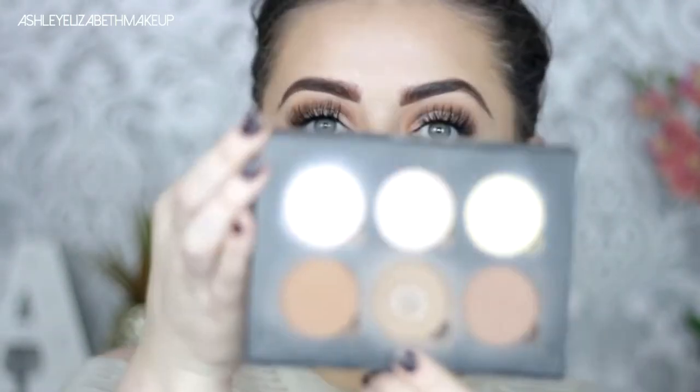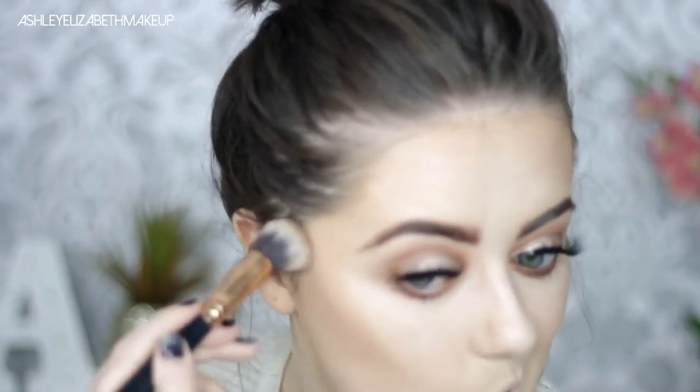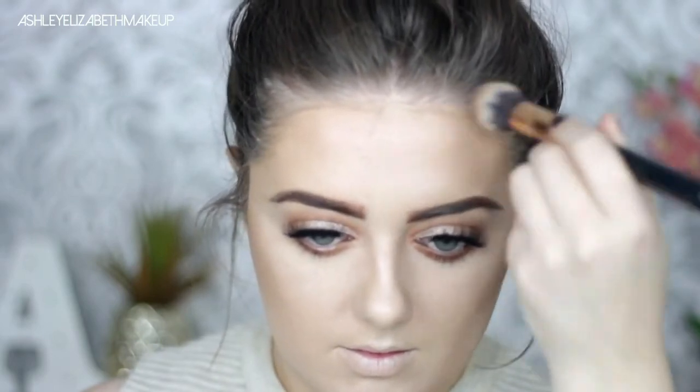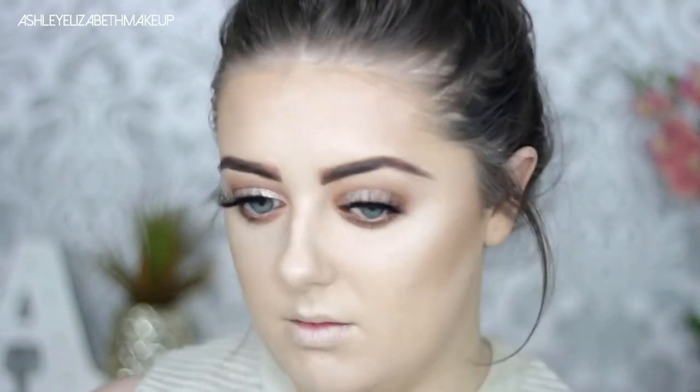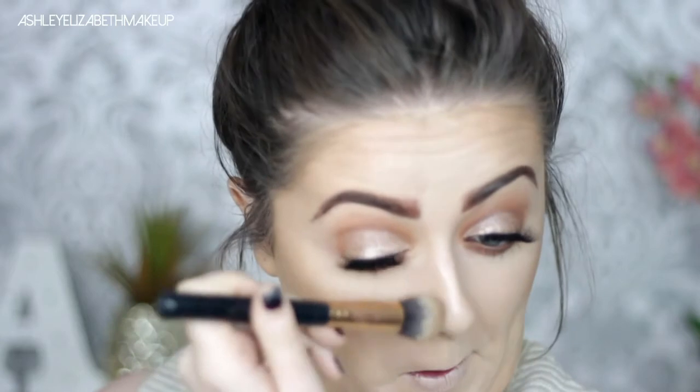Then for contour I'm going back to my old fave, the Anastasia Beverly Hills Contour Kit, taking that middle shade Fawn and just deepening up that contour line — trying to create the illusion that I actually have cheekbones and a defined chin. Then just adding a touch of depth around my forehead and temples, and running it slightly down the sides of my nose to give that a bit of dimension.